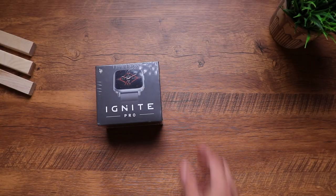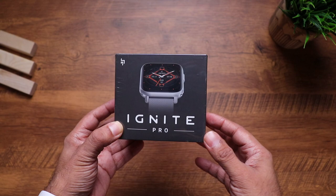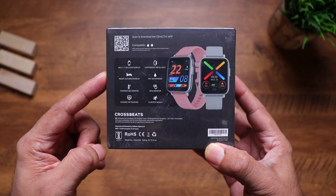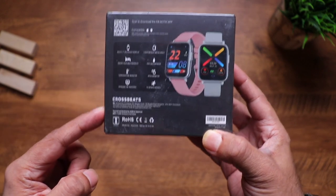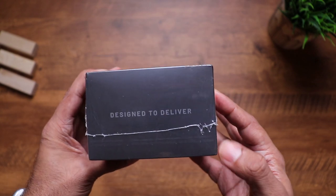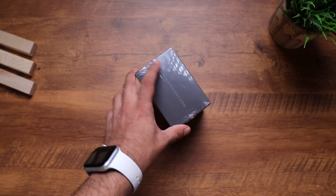Here is the retail packaging of the CrossBeat Ignite Pro. You can see the image of the watch right in the front. Towards the back you can see a list of its features, a QR code for the CB Active app, manufacturing details, and the MRP which is 9999. Alright, designed to deliver — without wasting any time, let's quickly unbox it.